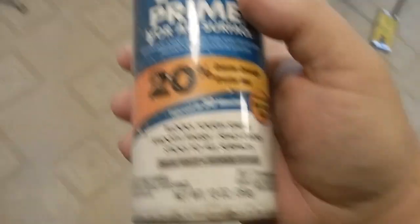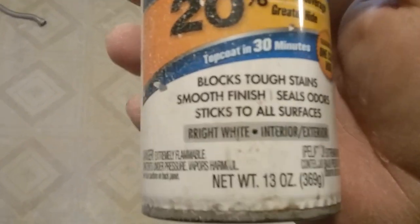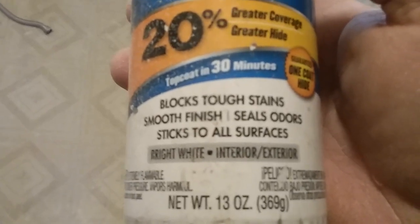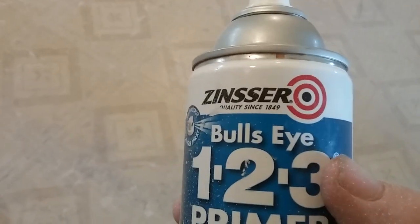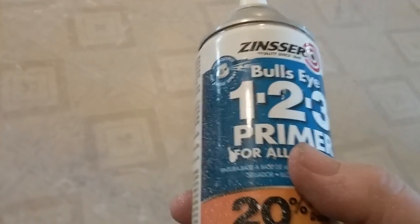I cannot remember if the Bullseye 1-2-3 is oil-based or water-based. This is an old can — bright white, exterior, blocks tough stains. It really does what it says it's supposed to do: smooth finish, seals odors, sticks to all surfaces. Well, I don't know about all surfaces, but it certainly does what I need it to do. It might be worth keeping a can of this around for when you have those tough stains.